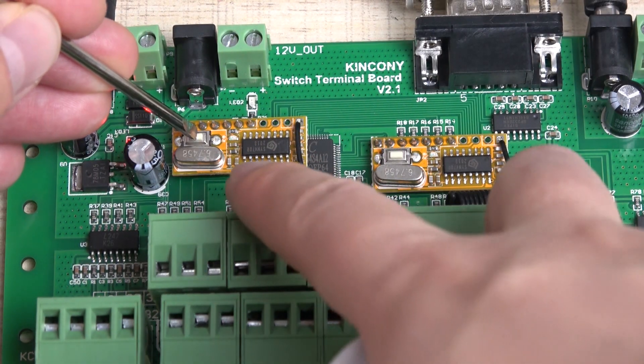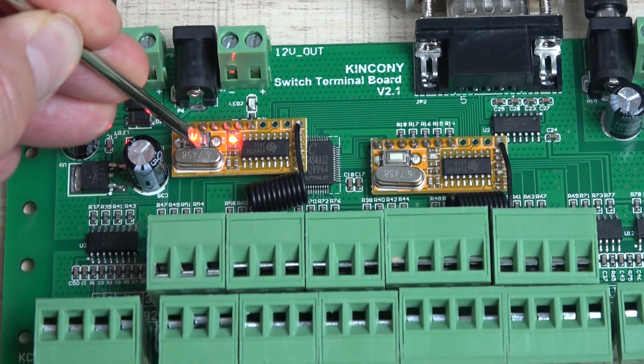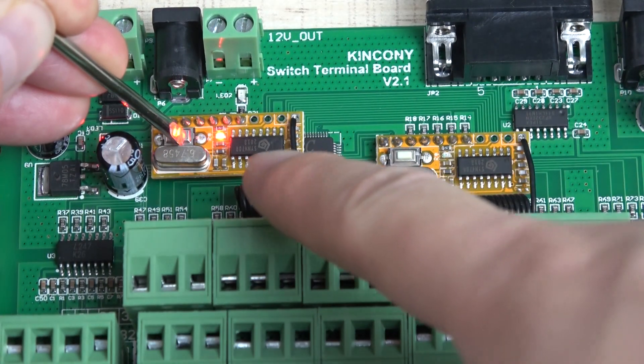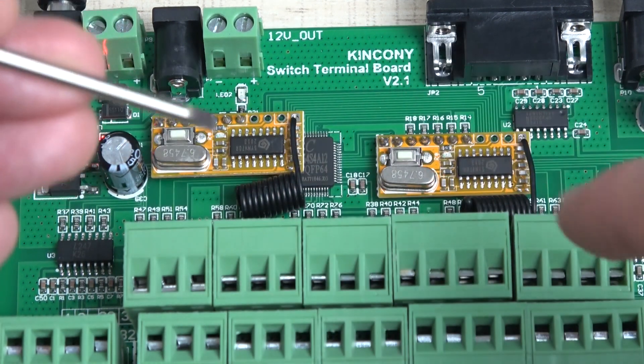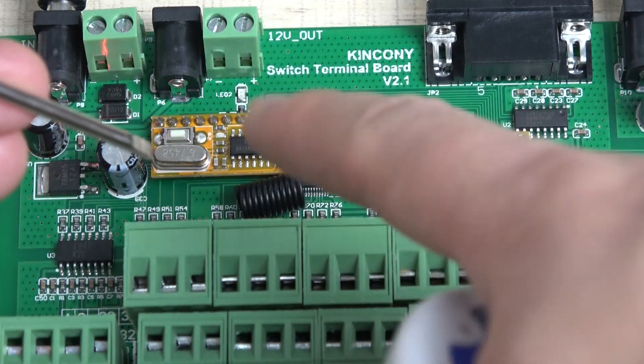The first step: hold down this button — the right button. Hold on, and keep holding until the red LED turns on and then goes off. This clears the previously learned code.